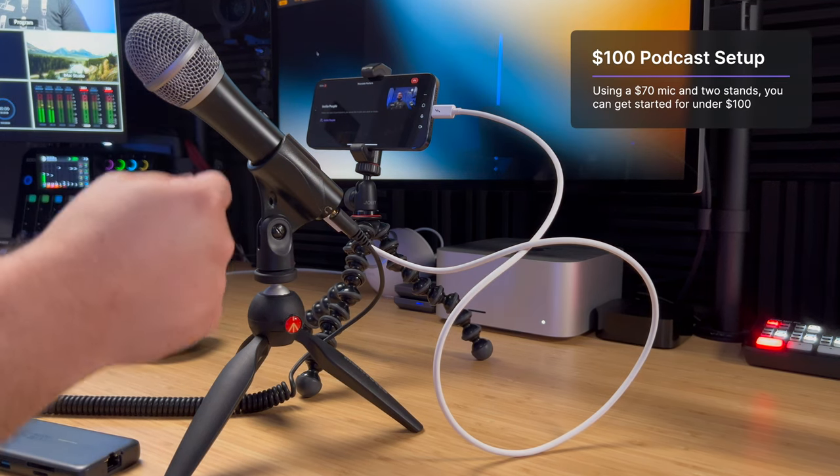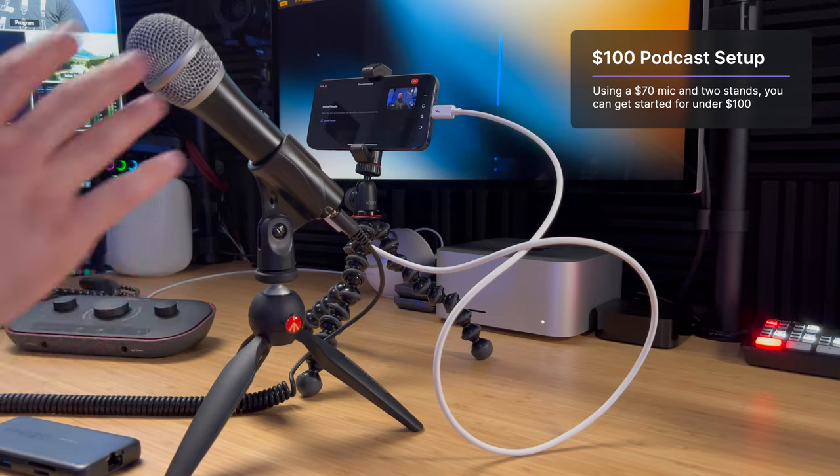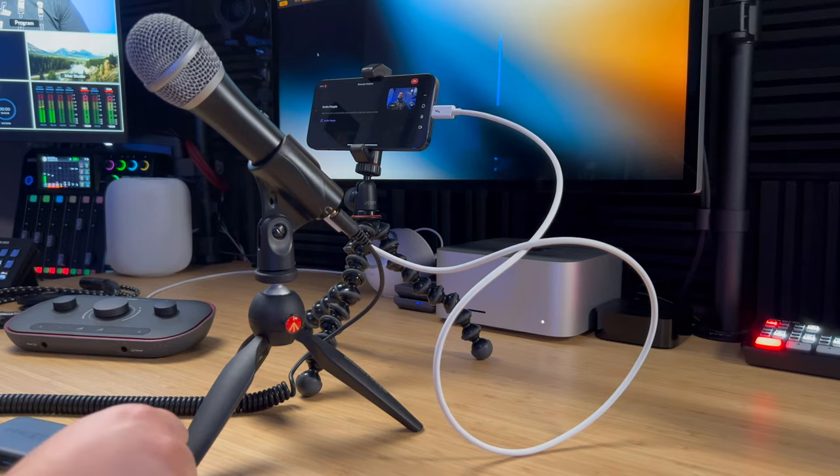This microphone is only $70, plus these little stands — you could do this whole setup for under $100 with the new iPhone 15. Now, if you're recording a podcast you might go for a long time and want to charge your iPhone while you're recording, so you don't have to worry about battery life. Well, because of the USB-C port, you can do that too.